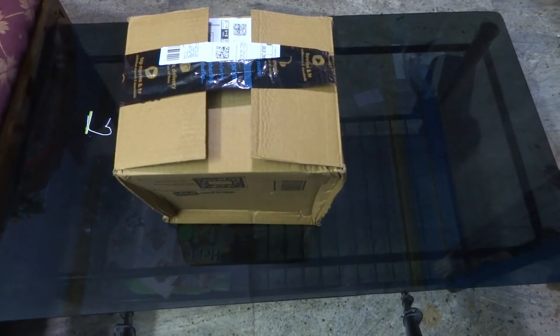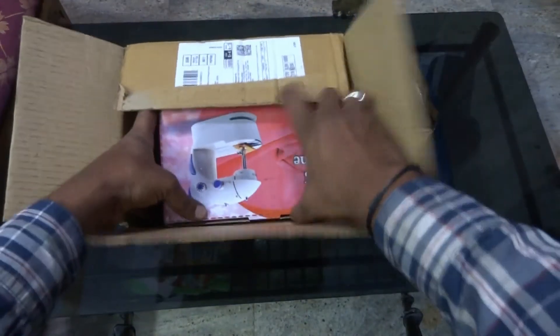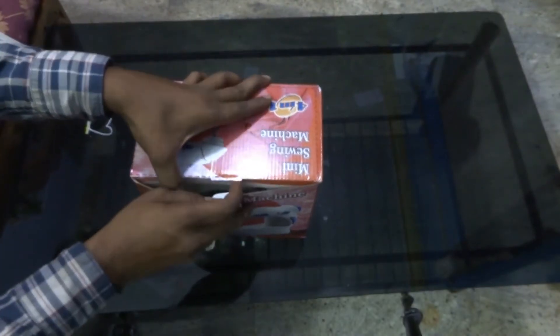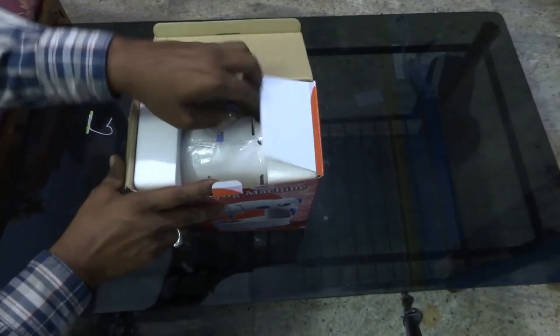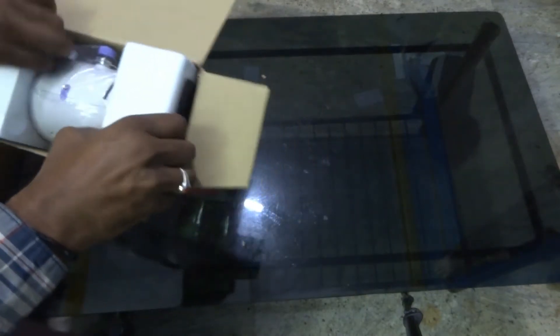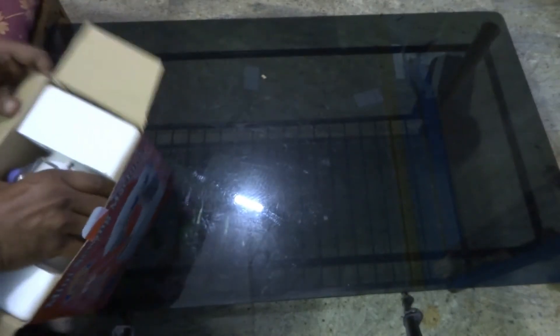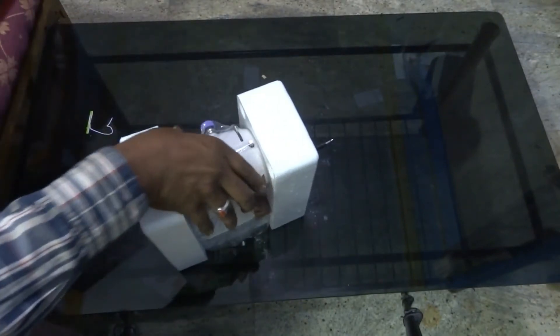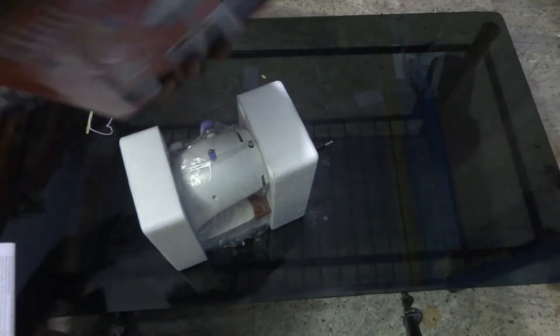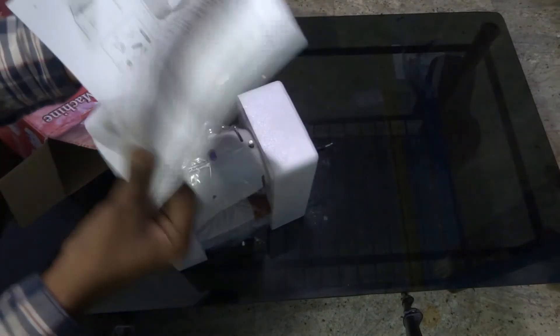So let's see what's inside. This is the box. There is nothing much in the box — just instructions and manuals on how to use.